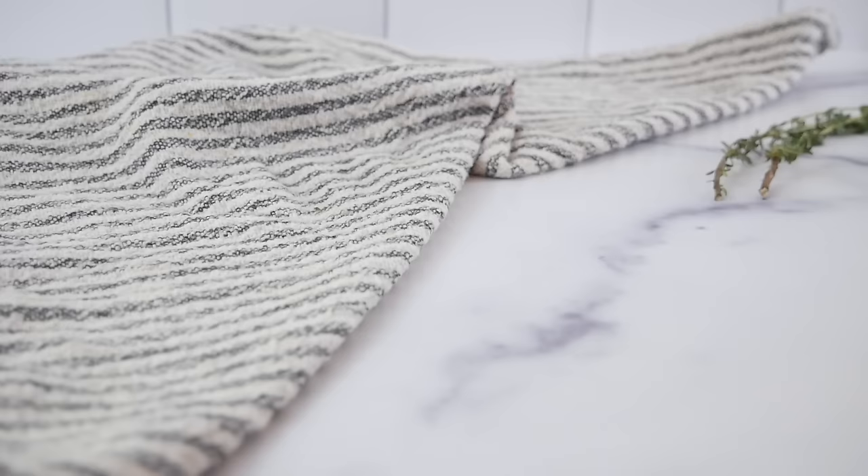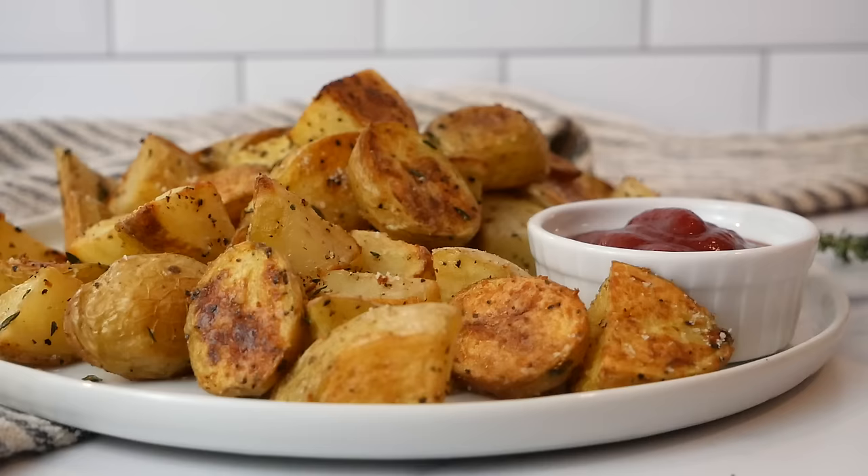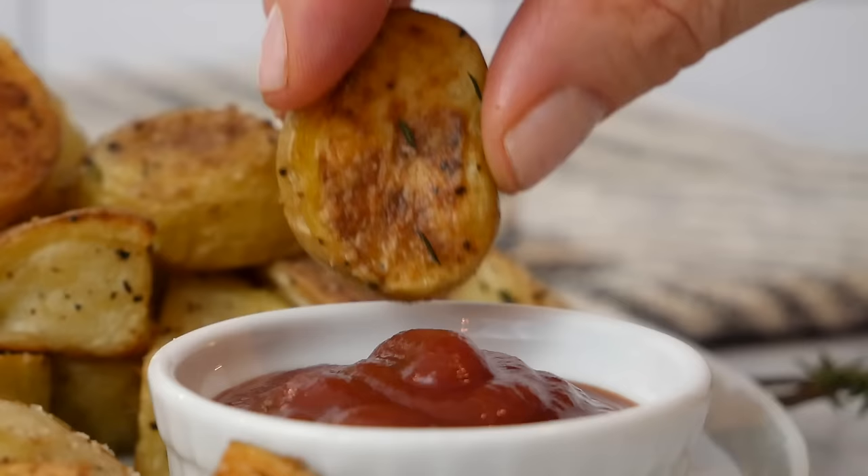We often like to serve these right alongside some ketchup because that satisfies my unwavering love and desire for French fries. But they're also great with some aioli, and of course they are delicious enough to enjoy all on their own.